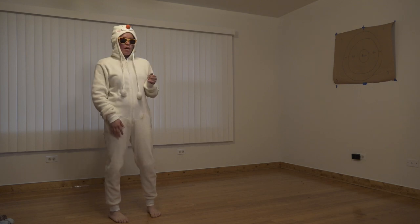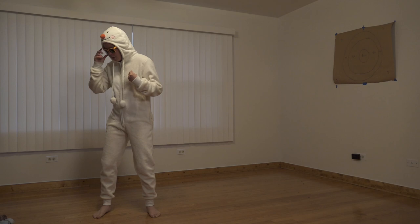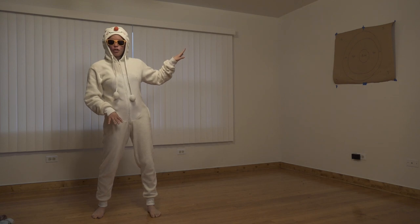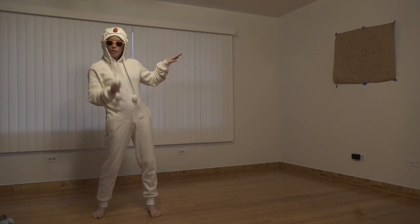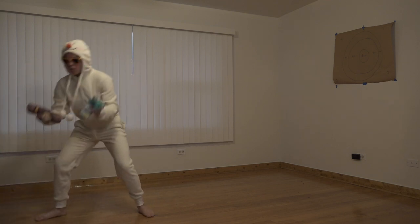So today I have a game for you. I'm dressed and feeling the Olaf vibe here. All you need is a sheet of paper or something you could write on, something to write with, and some soft objects to throw.